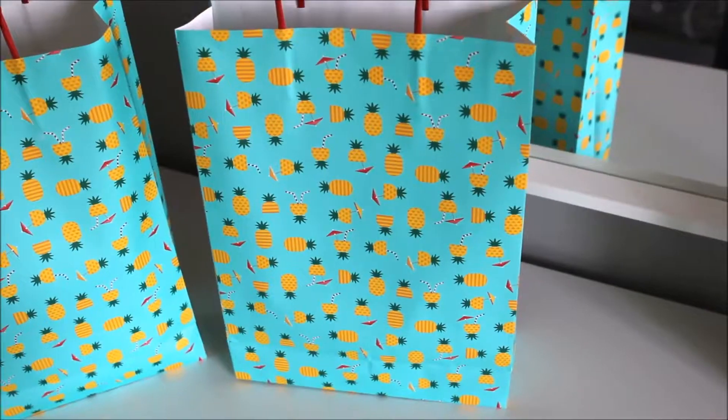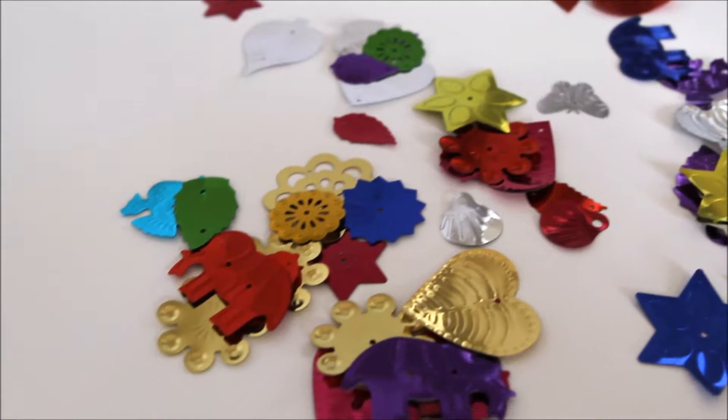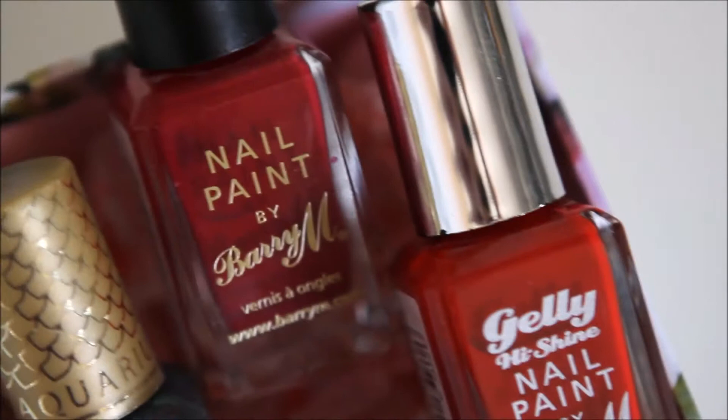Hi guys, welcome back to my channel. Today I'm going to be showing you how to put together these gift ideas for friends and family for their birthdays or any type of occasion. I'm going to be telling you where I got each product from, how much it was, and how you put them together, so I hope you enjoy.